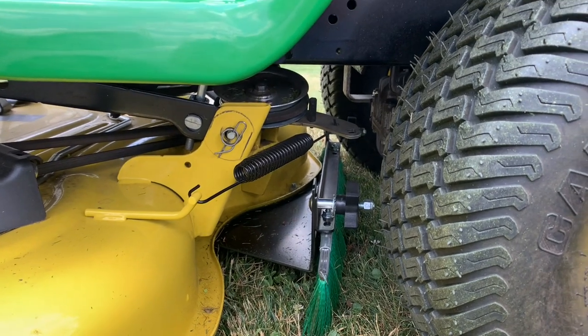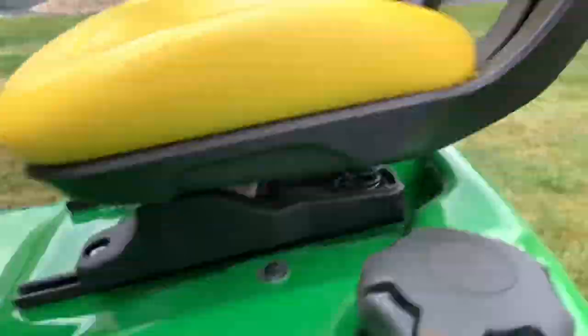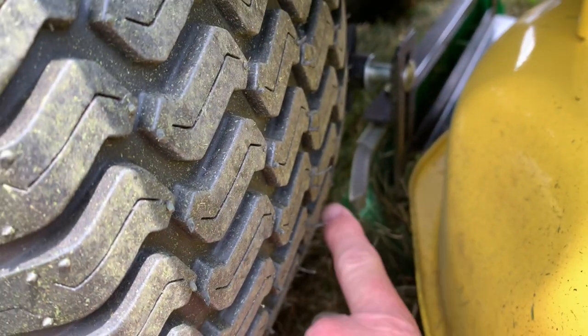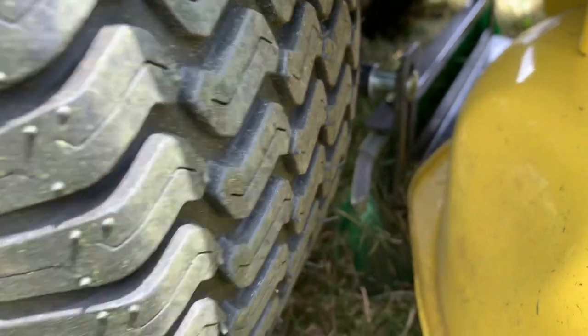It's a bit narrower than the tires are, so it'll fit back there, but it's a snug fit. I actually had to adapt it to my tractor slightly because in the back — you'll notice here — I ended up having to bend this. Otherwise, it would hit the tire when the deck was in the up position and wouldn't clear.